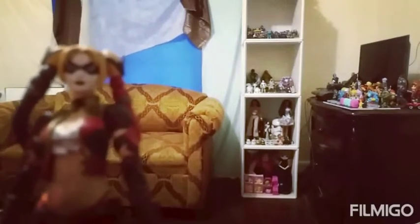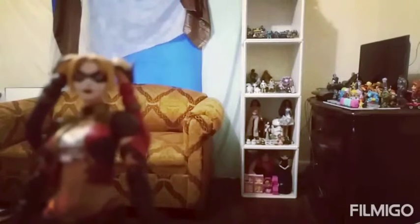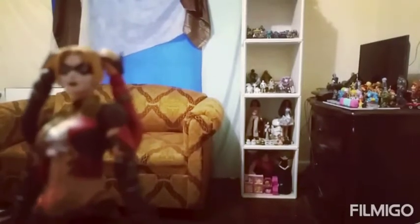SH Figuarts figures can go kind of pricey. I don't know what the price range of this figure is going for nowadays, but when I bought this figure four years ago, I think it was going for between $56 and $57 at the time. Might be more, I don't know.